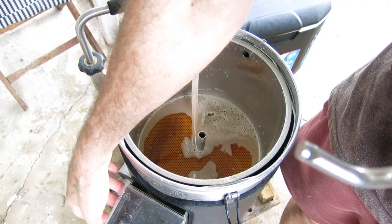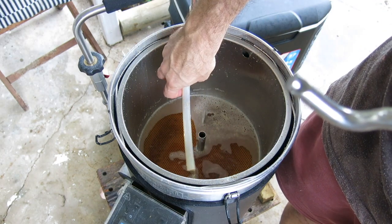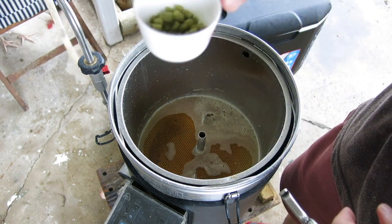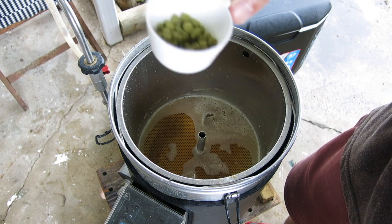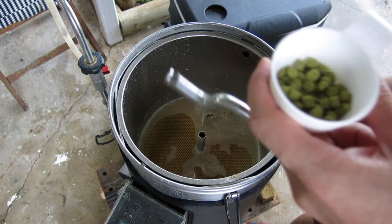We're at the end of the 60 minutes for the mash. That wort is so clear. I'm going to try something different this time. Normally I use a hop spider, and I'll use it for the other addition, but for the first wort addition I'm just going to throw the hops in at the start.